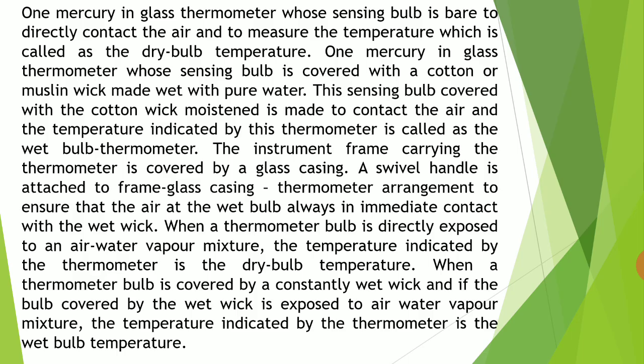One mercury-in-glass thermometer whose sensing bulb is bare to directly contact the air and to measure the temperature is called the dry bulb temperature. That means the thermometer which is exposed to air is called the dry bulb thermometer.